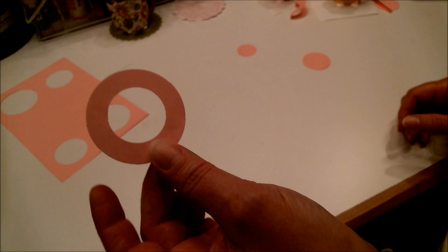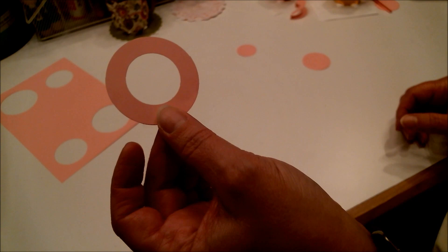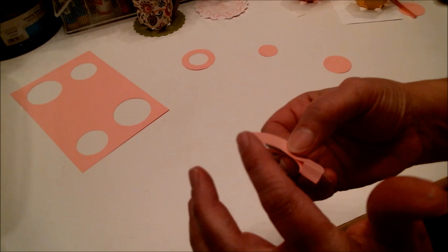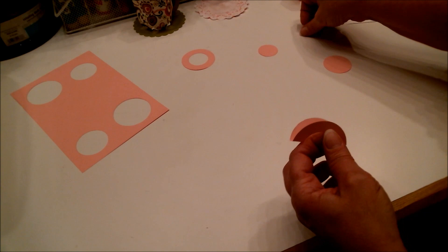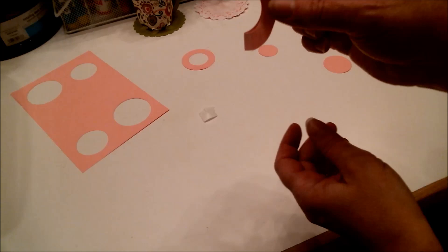The circle is two inches, so the center is one inch. You're going to score it at seven eighths and at one and one eighth — that's an eighth inch each side of center. What you end up with is a piece with a flat part in the middle, and that flat part is what you're going to be gluing to the cup. Take a glue dot or some glue, and there's your handle.